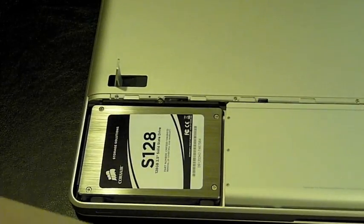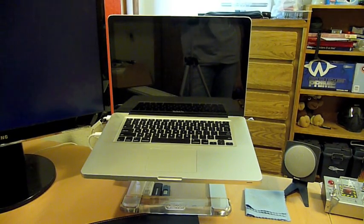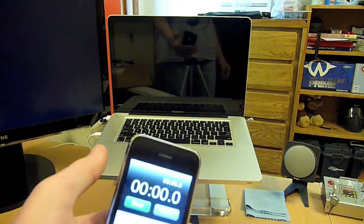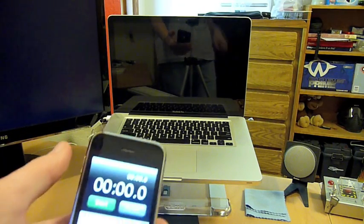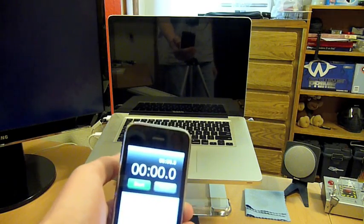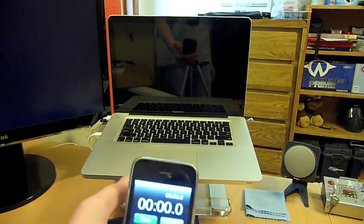I'm going to go ahead and restore from Time Machine, which will take me about two hours but just a couple of minutes for you. I've successfully restored from Time Machine. Now I'm going to do the initial boot for you. I'll use my iPhone as a stopwatch and we will time how long it takes to turn on. I'll stop the timer once the dock appears.